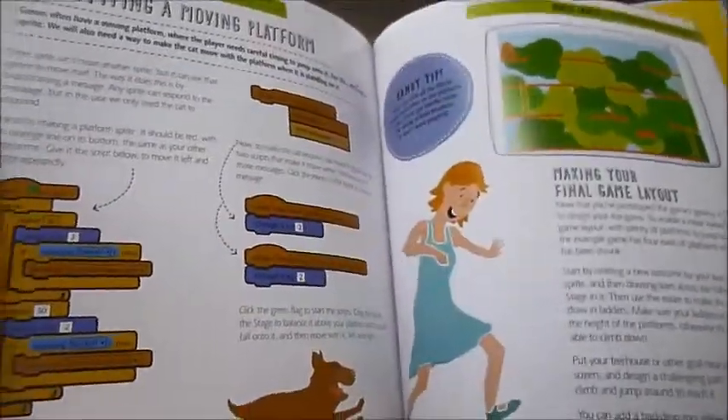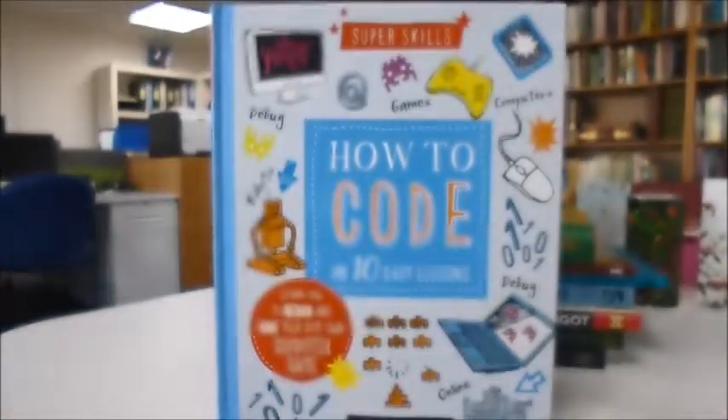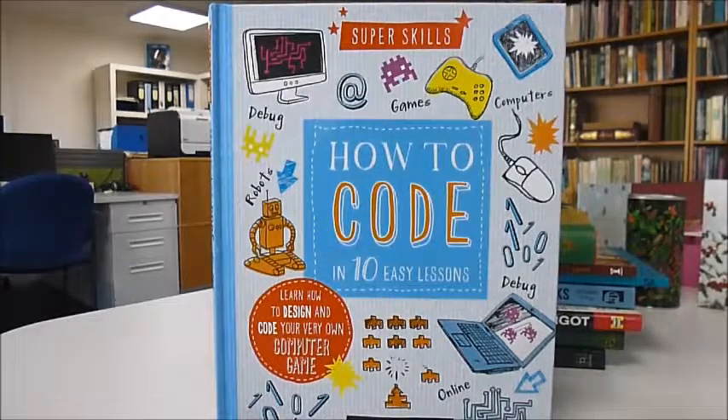The script is called Marathon Cat. Published at £8.99, this book through bibliophilebooks.com is a bargain price of just £4. It's called How to Code in 10 Easy Lessons in the Super Skills Series.